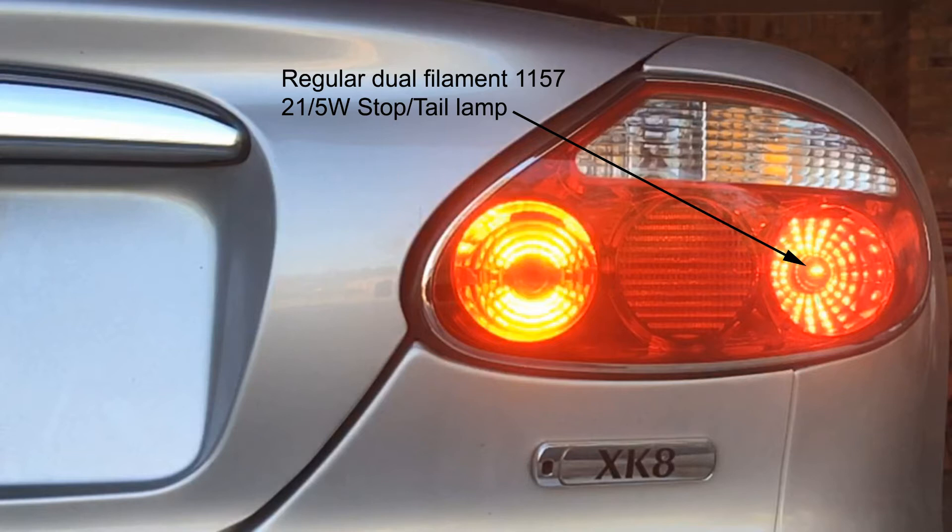It has as its stop tail lamp a regular two-filament 1157 lamp with a so-called 21/5 watt stop tail lamp. In fact, the stop these days is more like 26 watts and the tail light is about 8 watts, but they continue to call them 21/5s.